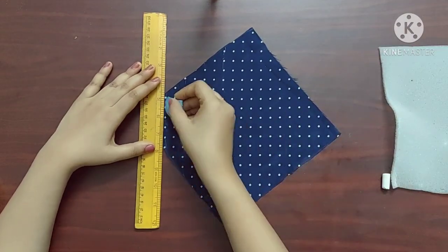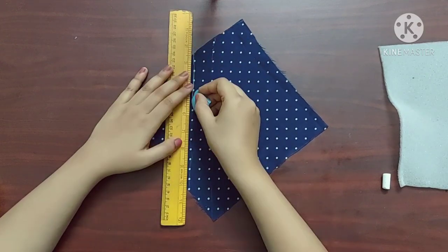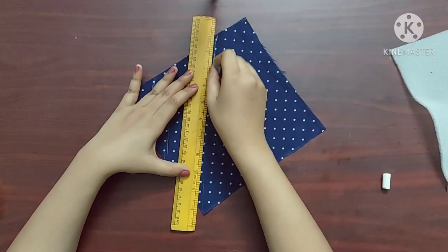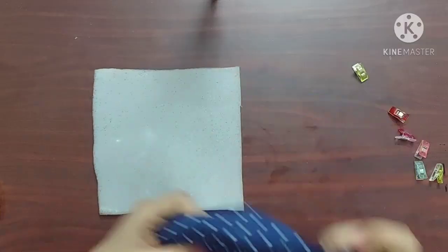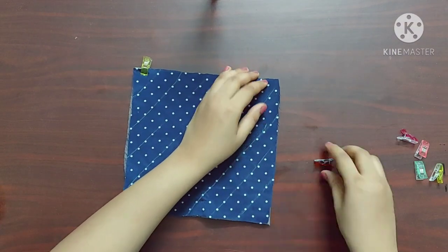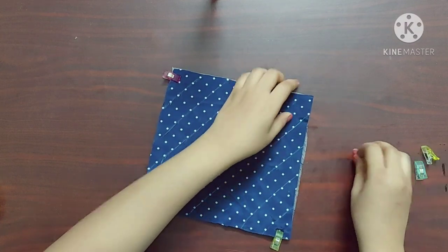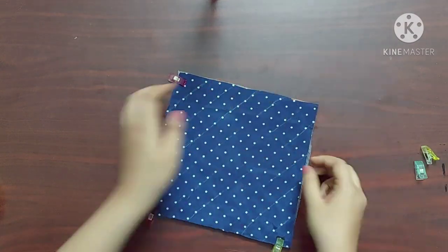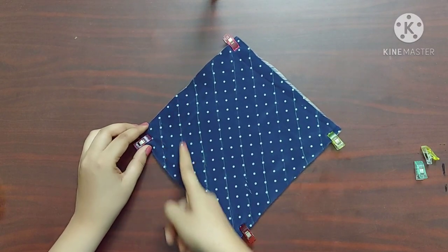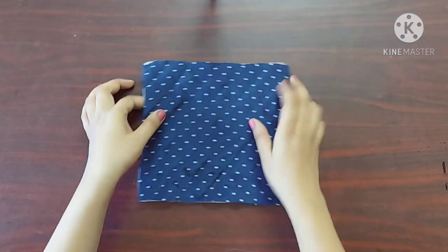First, on the main fabric I'm going to draw diagonal lines with one and a half inches spacing in between. Now I'm going to keep this fabric on top of the sponge sheet, and I'll be using sewing clips to keep the fabric in place like this. Now I'll be giving straight stitches on these lines. Now it'll look something like this.